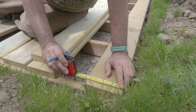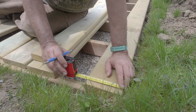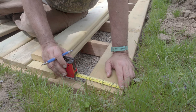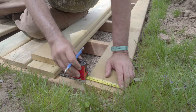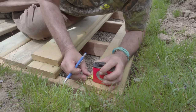My hole is three quarters of an inch in. The board is five and a half inches wide — half of that would be two and a quarter, and half of two and a quarter is just over one and a half. So I'll put it about one and a half inches in. I'd rather them be slightly closer to the edges.